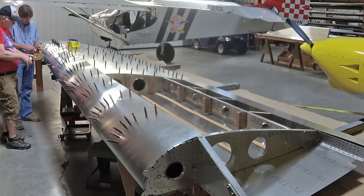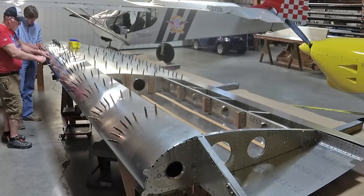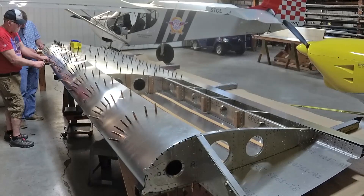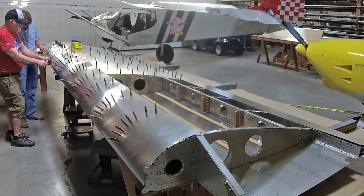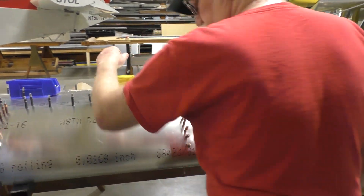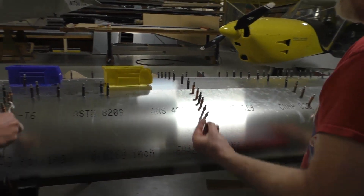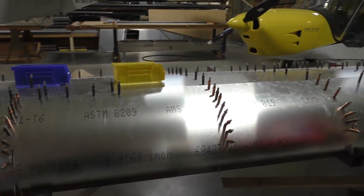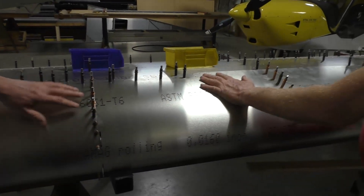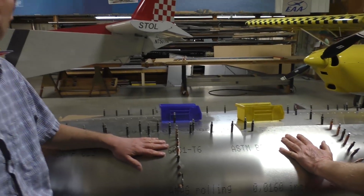Ratchet straps are just not required anymore. You'll probably damage the skin more than you would help it actually. It's nice to see, because the wing on the Super Duty is definitely a bigger wing than the Stoll 701, but other 750 models as well. We've got quite a bit more span added to it, but it still goes quite a bit quicker to put together, doesn't it?